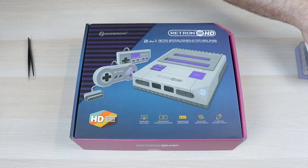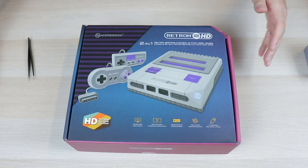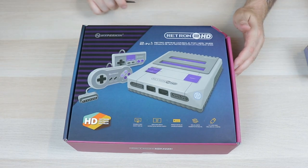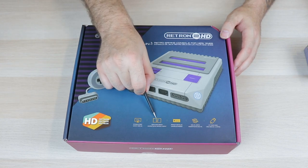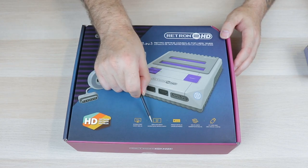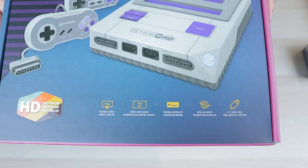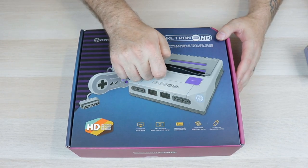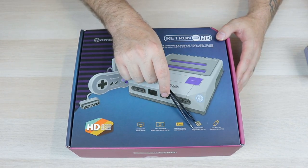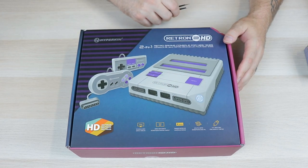Let's move these cartridges to the side and get into this beast right here. Two-in-one, 720p HD audio and video. You do have a 16:9 / 4:3 aspect ratio switch — hells yes, look at that. That's what I'm talking about. We got some switch action. Premium controller. NTSC/PAL switch. Six-foot micro cable.